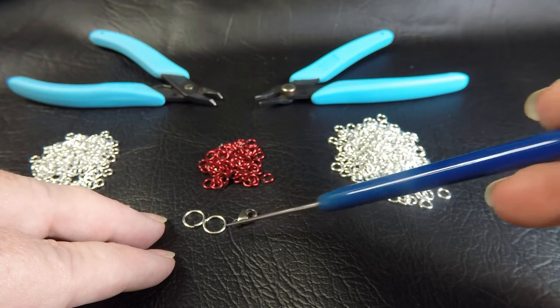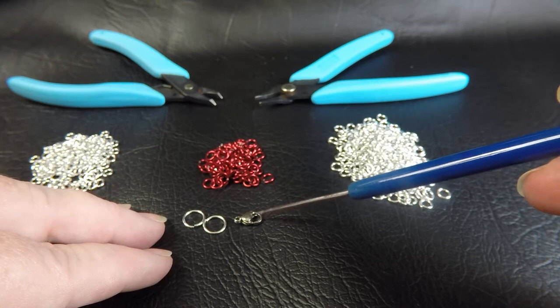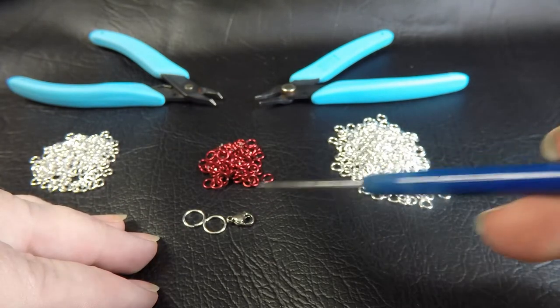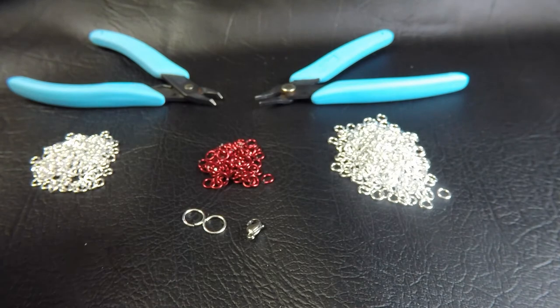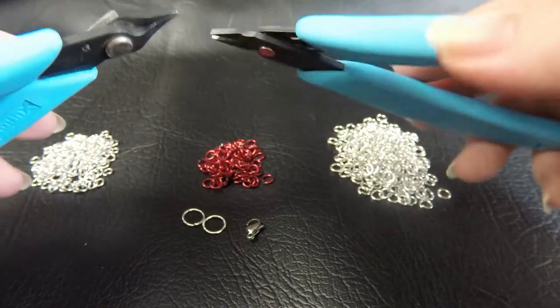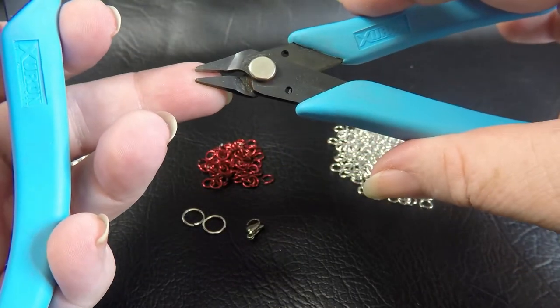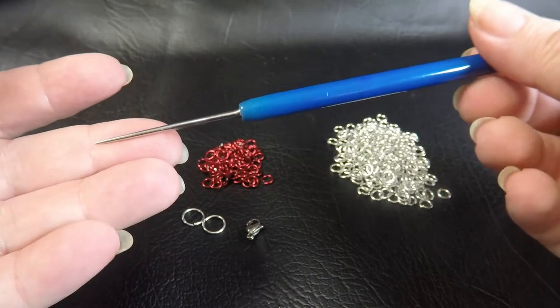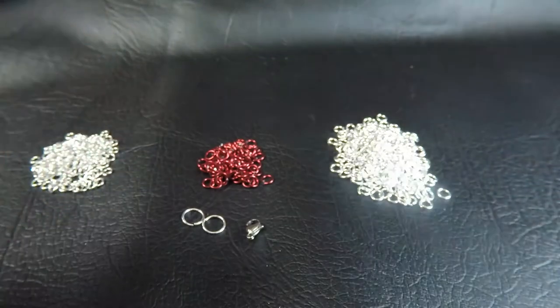I also used two 18 gauge AWG 6.5 millimeter ID rings to make up the Byzantine diamond. For the clasp I chose a stainless steel lobster clasp — the 002 size which is around about 11 millimeters in length. I suggest lobster clasps for necklaces, but use whatever clasp attachment you want. You'll also need a pair or two pairs of pliers — I've got the chisel nose plier and the short nose plier from the Xuron range. You may also find it handy to have something like a tool to help move your rings into position, though it's not necessary.